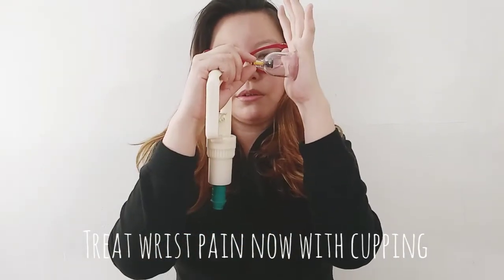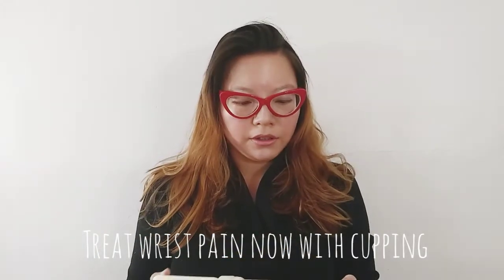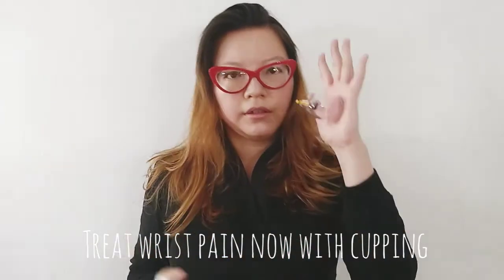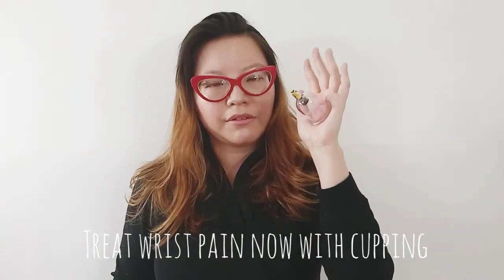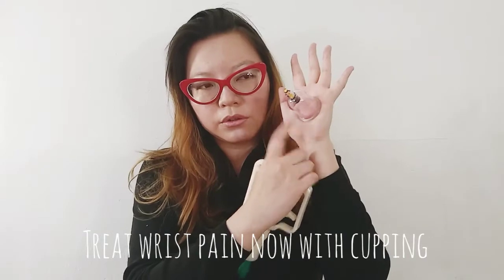To pull it off, you just go — pew. So how long do you leave it on for? You can leave the cups on for one to two minutes to start, and then every other day, and up to ten minutes. I wouldn't leave it on for any longer than that, because you're going to get blisters. And I wouldn't exert too much pressure.